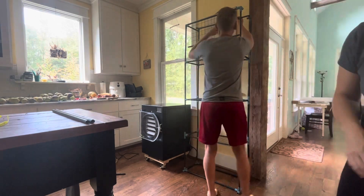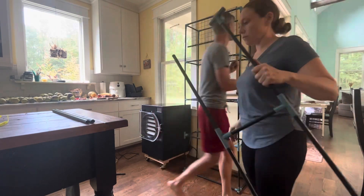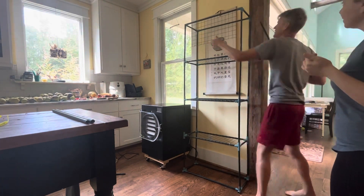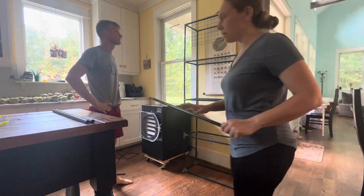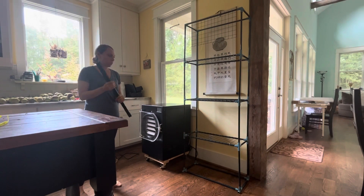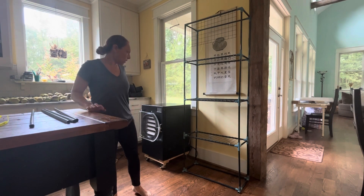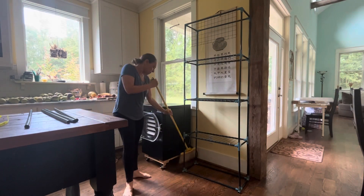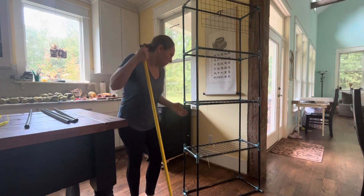I didn't want produce laying all over my counters, all over my floor, in the loft, and in random places throughout the house. I feel like having the shelving inside is going to feel a lot more organized and clean. It's going to feel like there's a place and a purpose for the greenhouse still, and a place for things to land when we bring them in and need to harden them off.